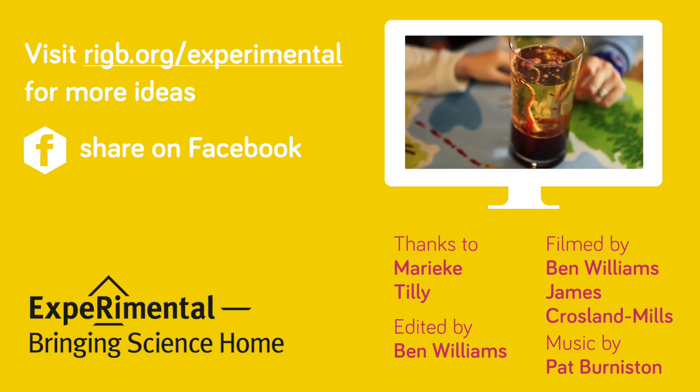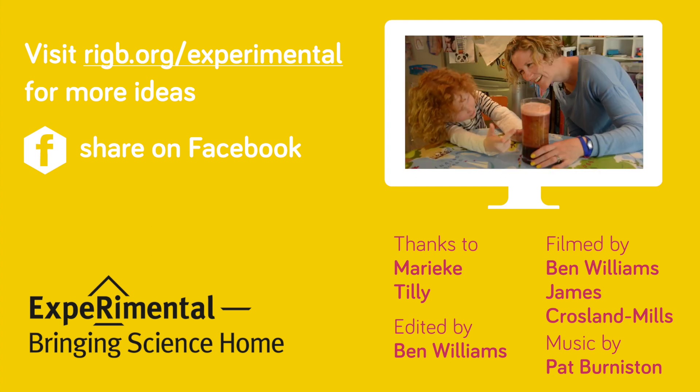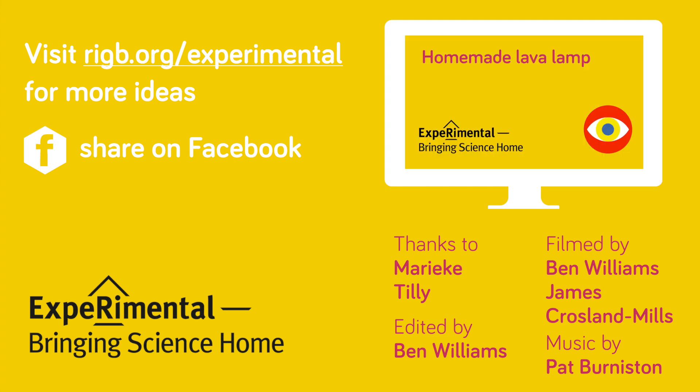Oh wow, look at that! Look at those big red bubbles — looks beautiful, doesn't it Mum? It does look beautiful.